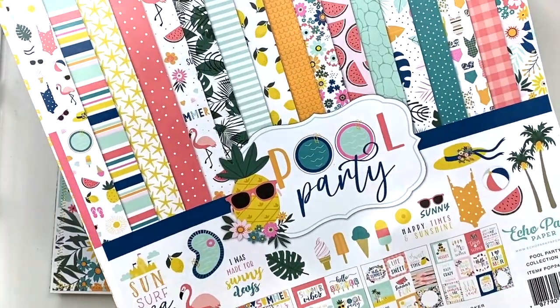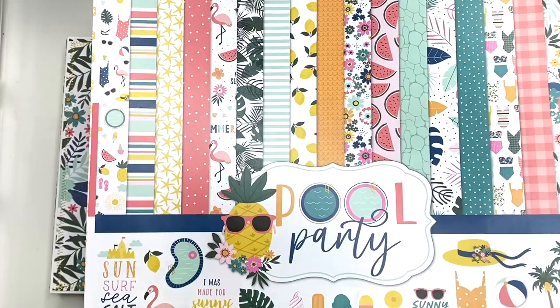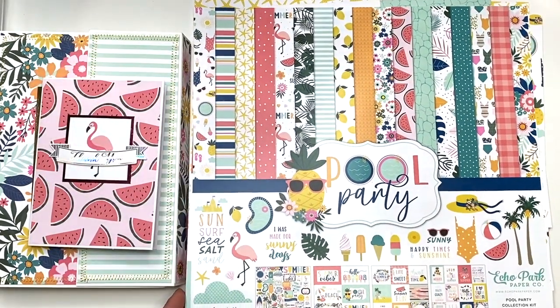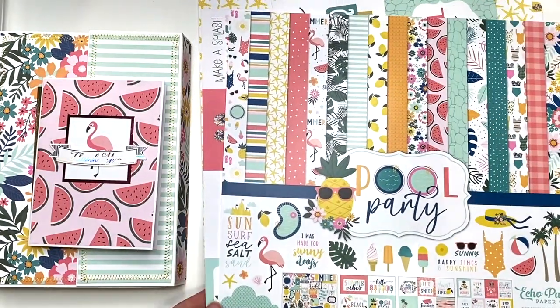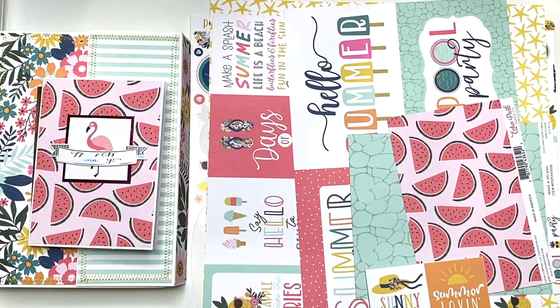So I used this collection called Pool Party by Echo Park. It was so cute and so fun to play with.